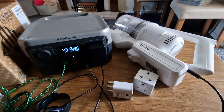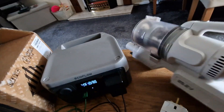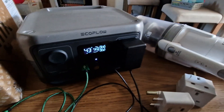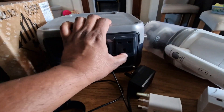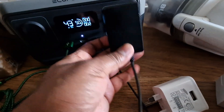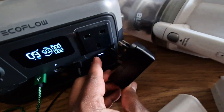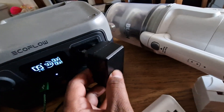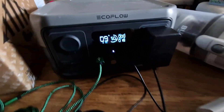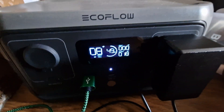Let's put the charger for our vacuum and see how much it draws. You need to turn on the AC first before connecting — that's the issue. The switch is there, so I need to turn it on first. As you can see, it's drawing around 16 watts, so the total is now 18 watts.